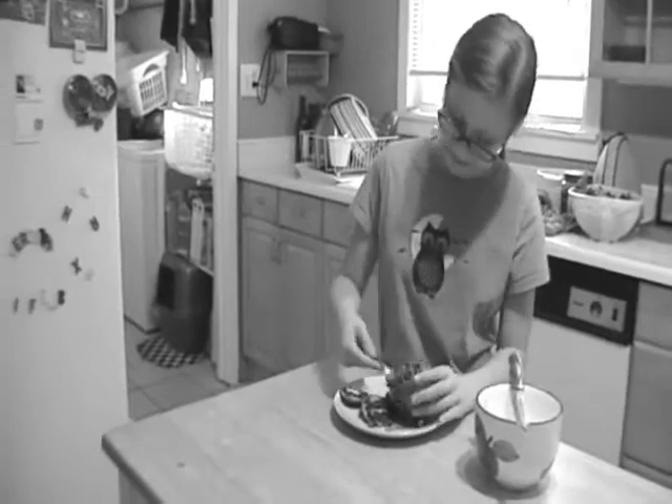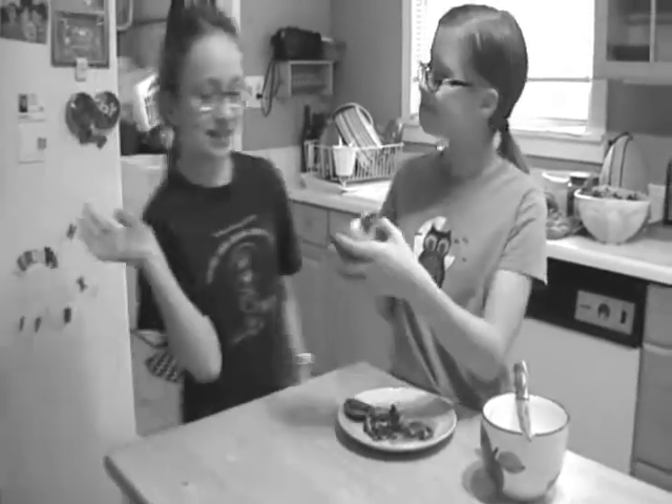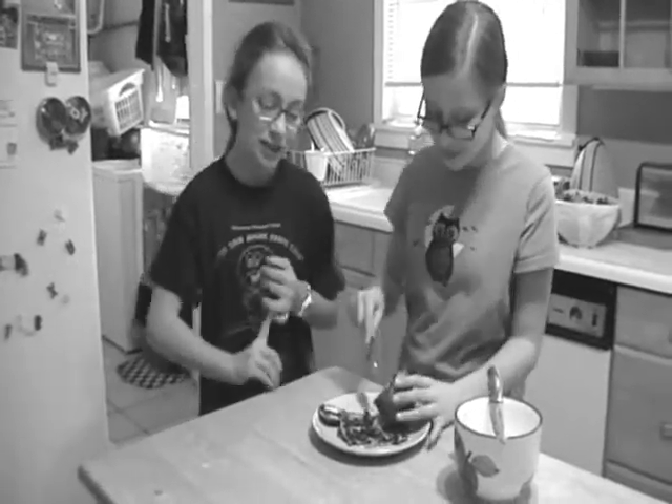Hey, do you want some pomegranate? Oh no, I just hate pomegranates. Are you sure? It's really good. No, they always just stain my hands.